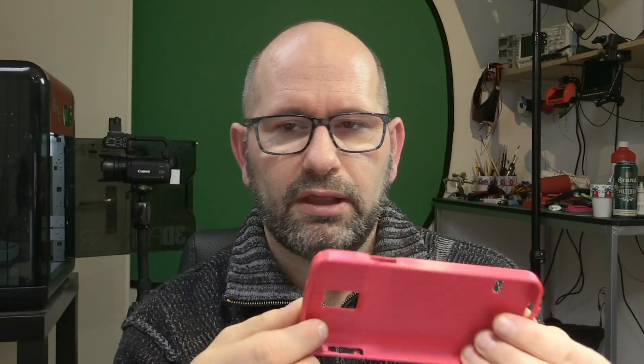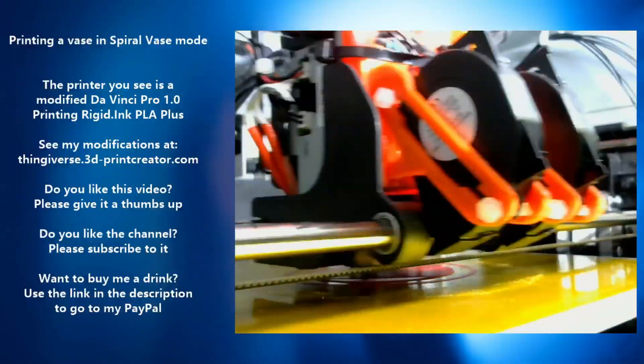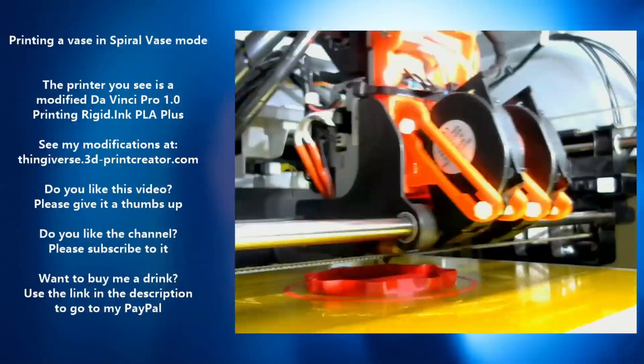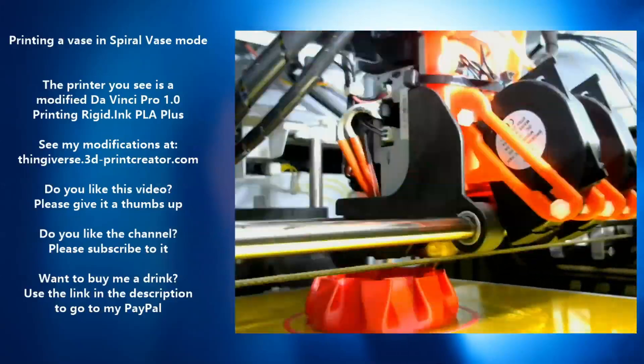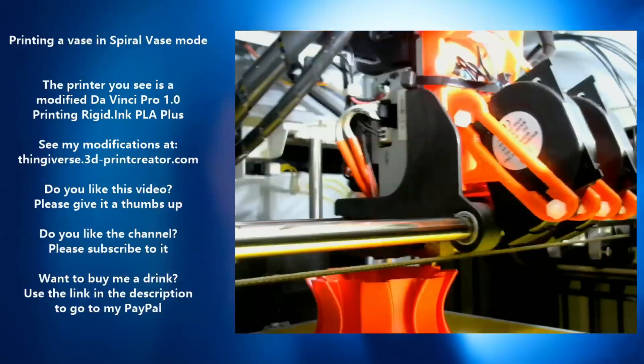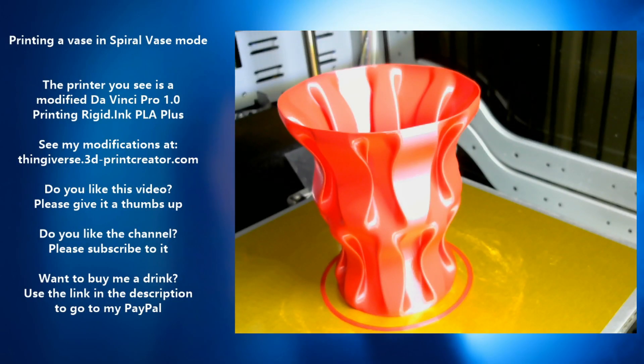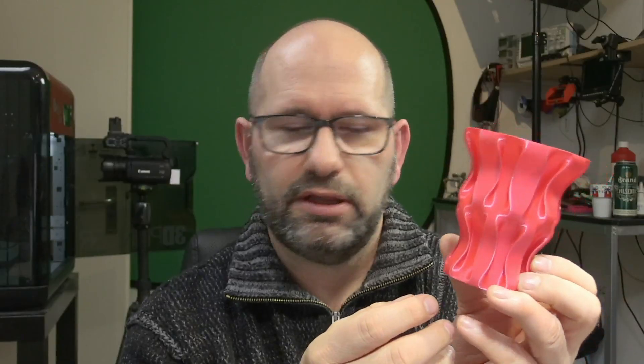Keep the temperature settings a little bit lower than what they say on their website — at least for this red color; other colors may differ, I only tested this red. But now I know how to master it and I make magnificent objects with it. This vase is printed in spiral vase mode, only one layer thick, and it's extremely strong — you really can't break it. All the layers are perfectly fused together. It's really a great filament, one of the best filaments I have ever used.